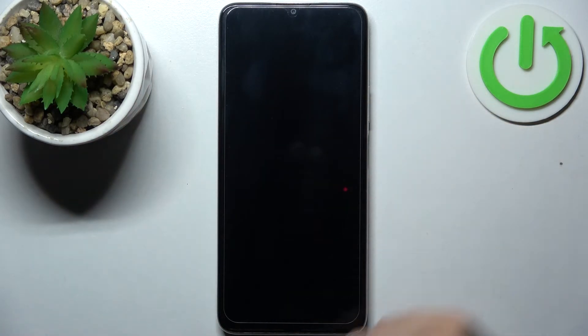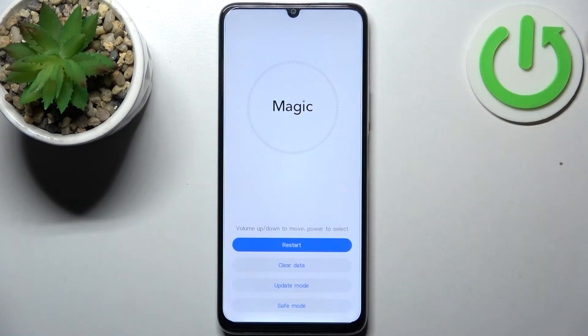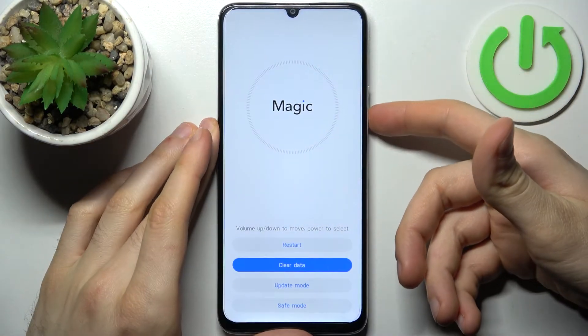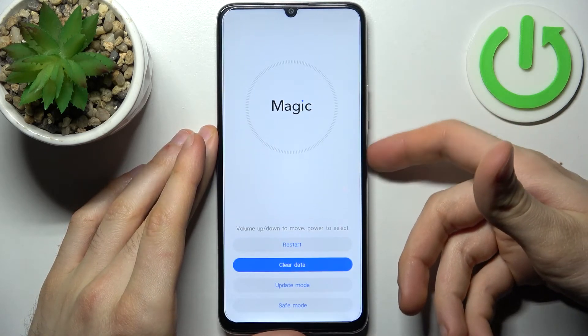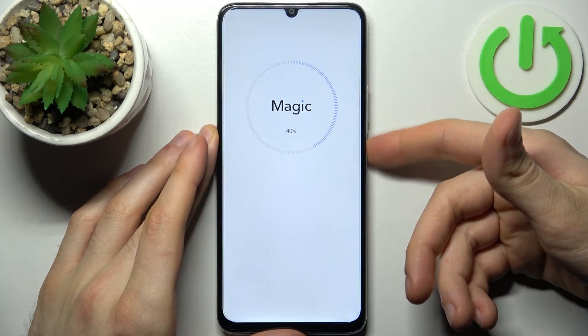After that you will end up in a menu which says Magic. Here in this menu you can navigate using the volume keys and select using the power key. You have to select the option clear data, then wipe cache partition.